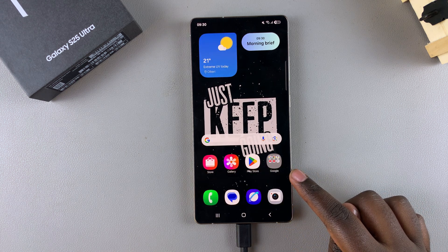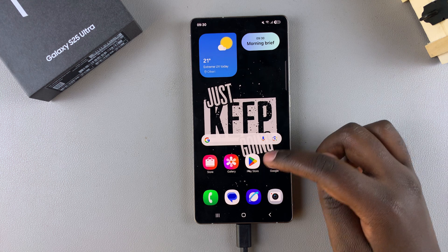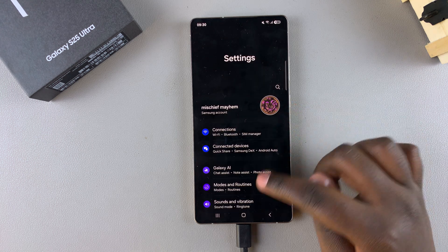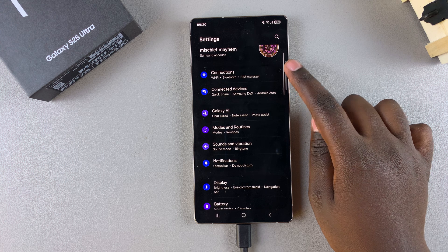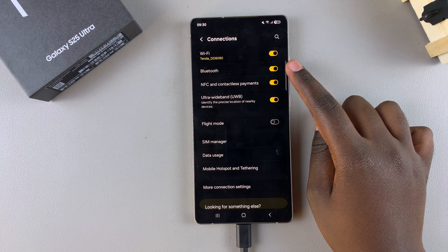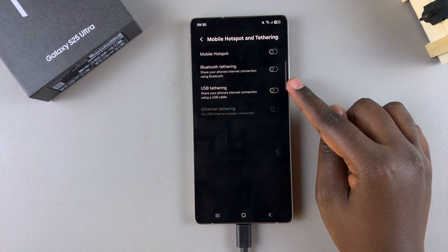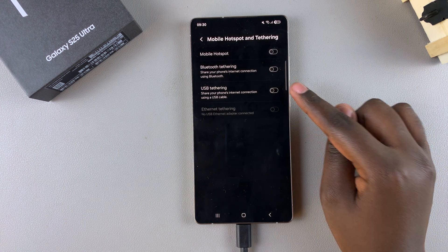From here, in order to use USB tethering — whether to enable or disable it — start by opening the Settings app. In Settings, scroll and select Connections. Under Connections, tap on Mobile Hotspot and Tethering, and then you should see USB Tethering.